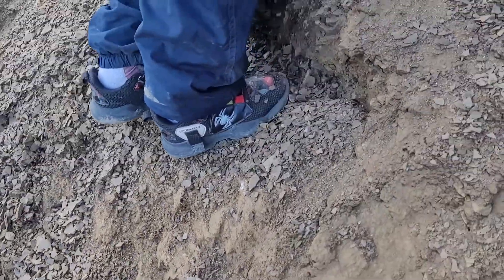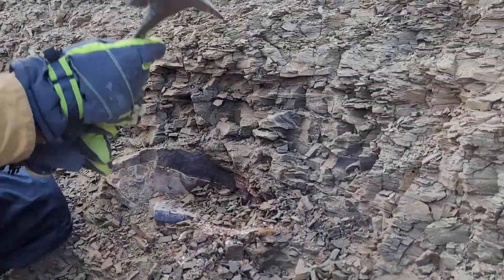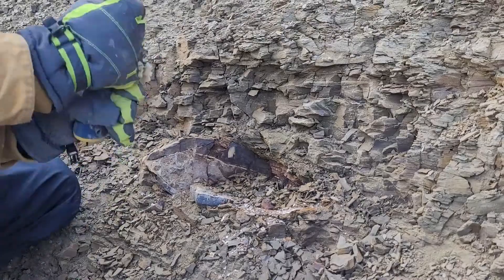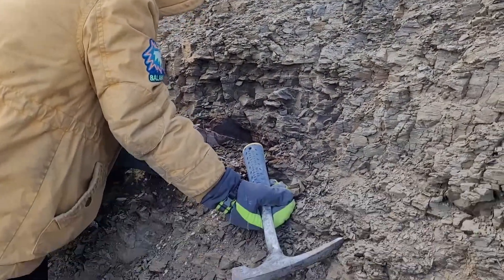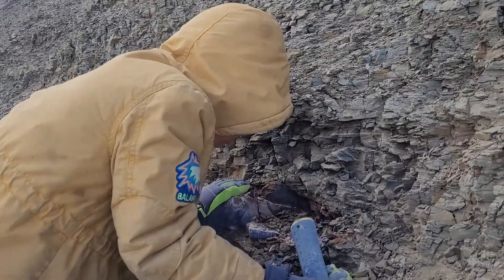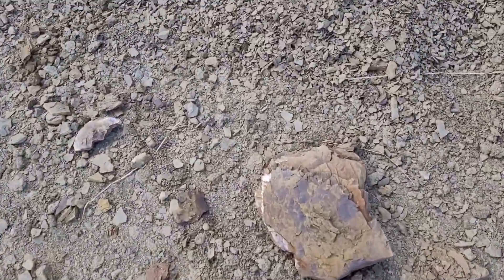We're gonna crack that open for sure. We might see a little bit of color in there. Very cool. Found an exposed concretion — Tristan's been digging it out.